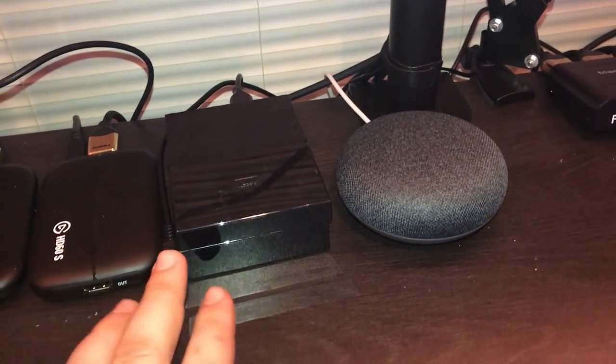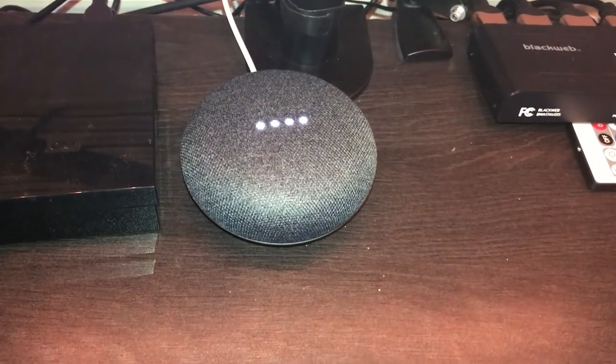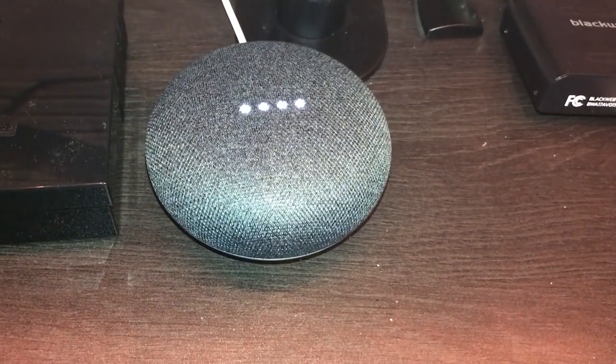We have a Google Home — okay Google, say hello.